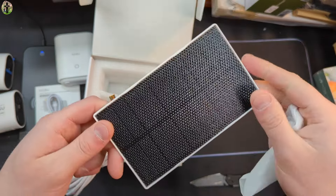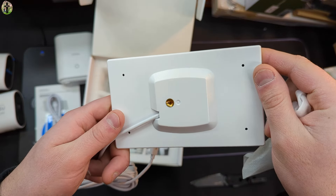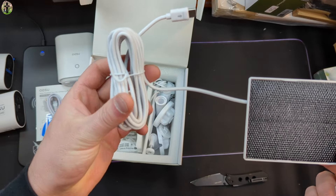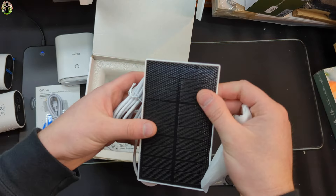These are the solar panels. They are a little small, so I highly recommend that you put these somewhere where they're going to face the sun for most of the day. You get a pretty decent length of cable with the solar panels, so that's a big plus.